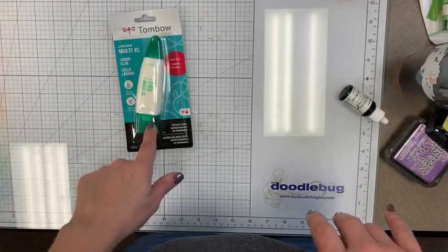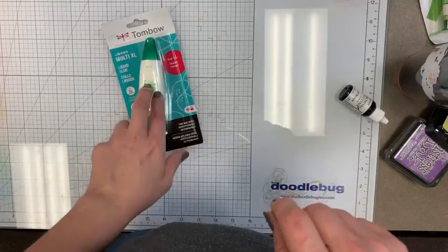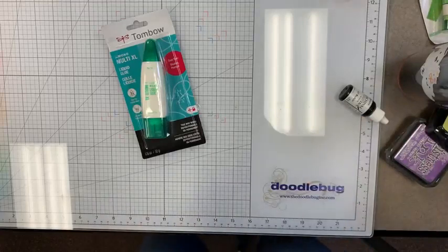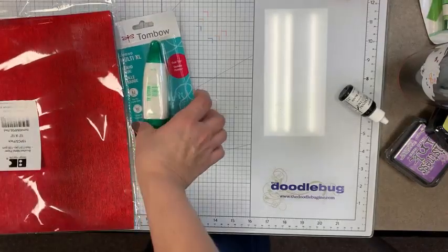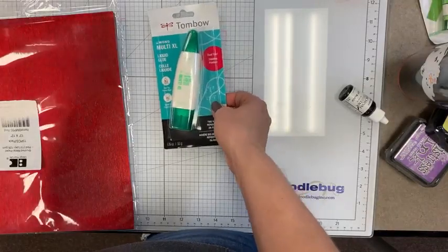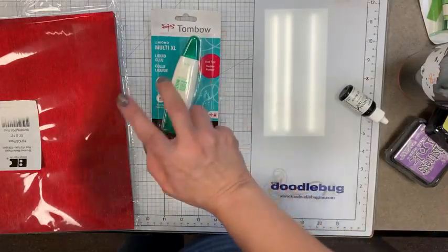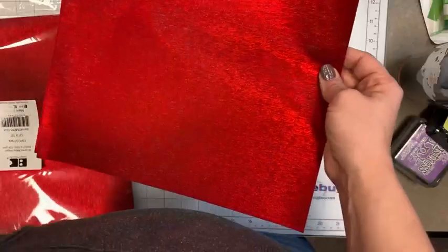Tombow Mono Multi in the XL bottle is back in stock. This is the one with the green cap that has white glue. We always stock two different Tombows — one has a blue cap and is clear, this one is white. This glue dries tacky — it's a two-way glue, very strong, but if it oozes out you need to wipe it up because it won't dry hard or clear. So it's not the best for buttons and things like that.